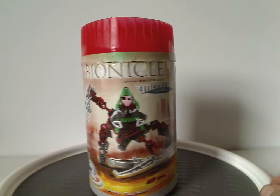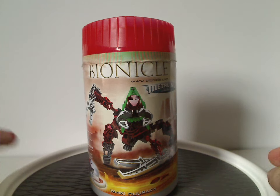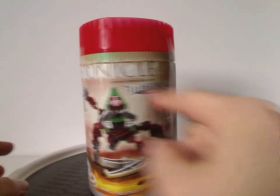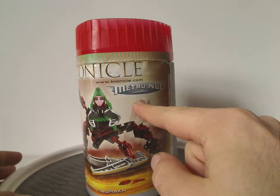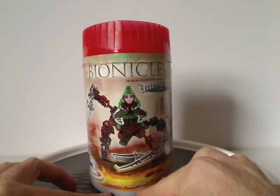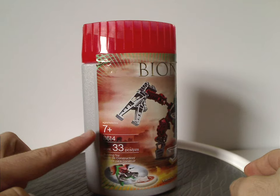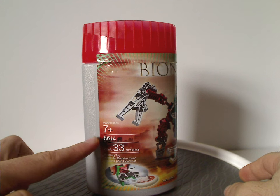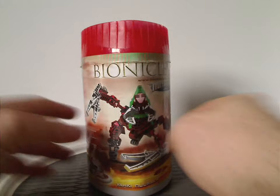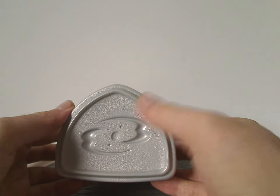On the front of the canister, which I have for Nuurakh here, we have a picture of it in its posed position, the Bionicle logo, Bionicle.com, Metru Nui's logo, and the Lego logo in the corner. It says Vahki Nuurakh, and then the subtitle. The age recommendation is 7 and up, set number 8614, and it has 33 pieces. The canister design is done in a triangular kind of fashion, and still has the Unity, Duty, Destiny symbols.